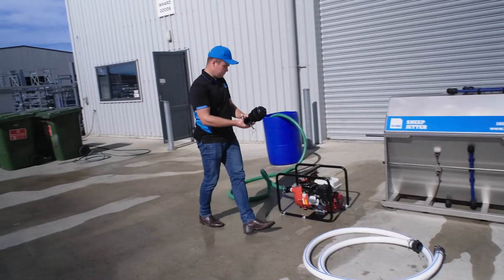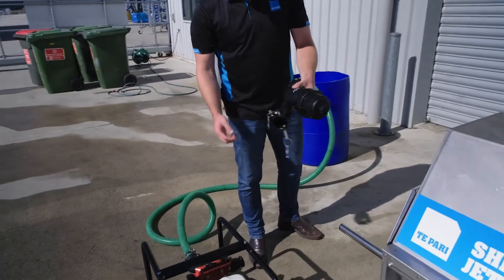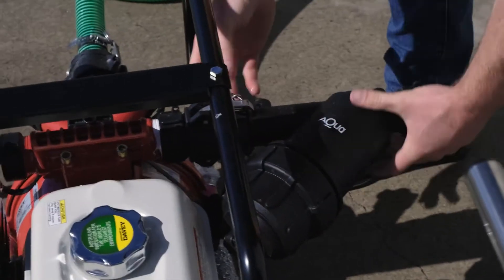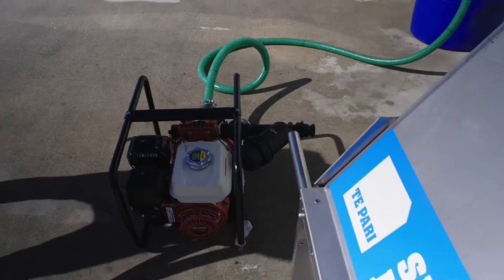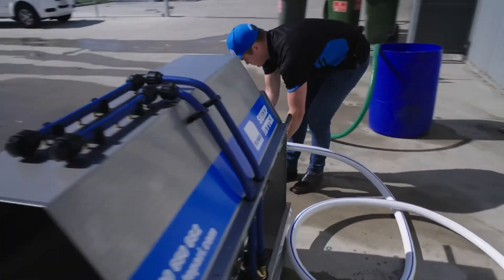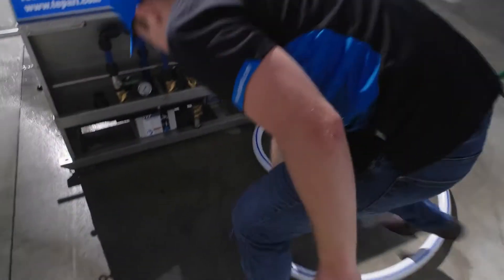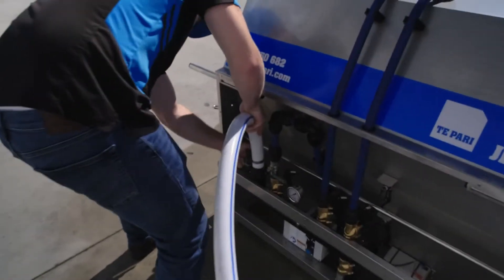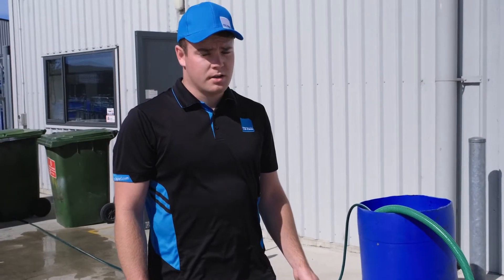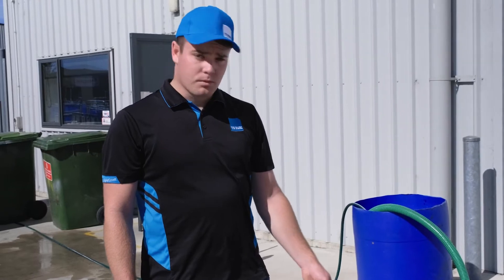This is the filter, and you'll see there's an arrow which shows the direction that the chemical is coming from. First we hook this onto the pump, and then we connect the connector hose which goes from the pump to the jetter. If it's the first time you're using your jetter, it will come with a roll of thread tape which you need to put on the thread of the filter before you connect the hoses.